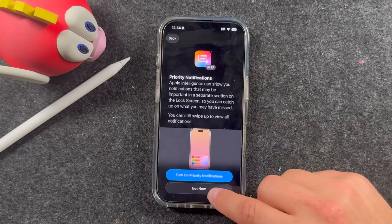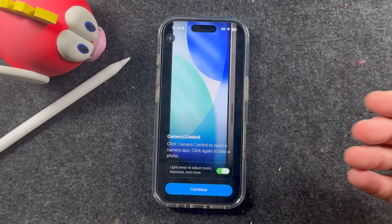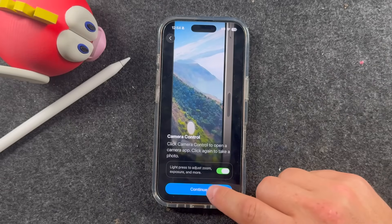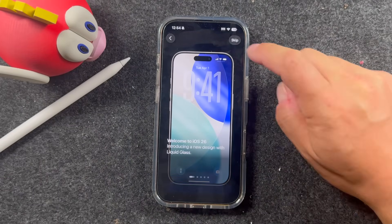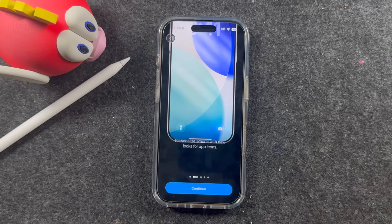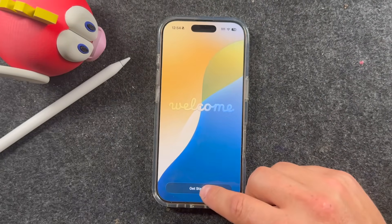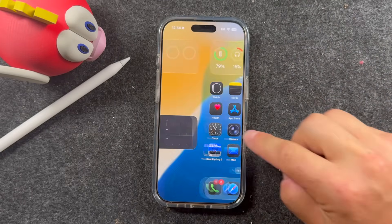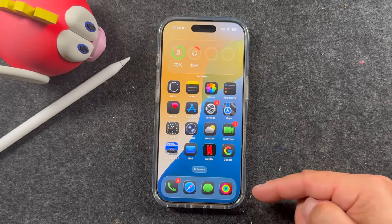Here you can see some features within iOS 26. You can choose to have notifications summarize — I'm just going to say Not Now. I'll be going through a lot of these tutorials on my channel, so if you're interested in learning more about iOS 26, the new iPhone 17s and everything like that, check my channel. We'll skip through the remaining setup screens — you can set these up later. There we go — Liquid Glass. That's how these apps are looking now. Pretty cool, they have a kind of popping, liquid effect.